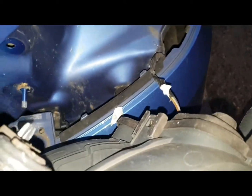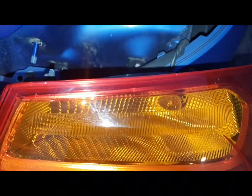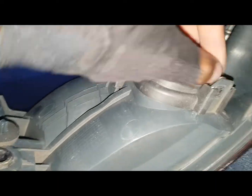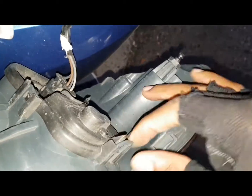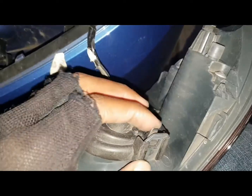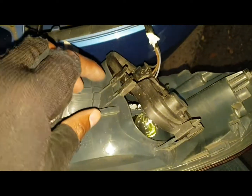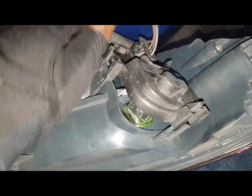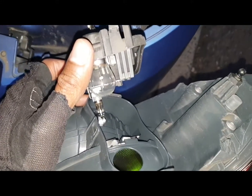Hold it up — because it's the indicator bulb, it's the top one there I'm going to be changing, so you want to get it unclipped. There are actually three clips you need to unclip: one at the top, one in the middle, one at the bottom. Once you unclip the clips it'll come out like that, and the bulbs are there for you to get to.